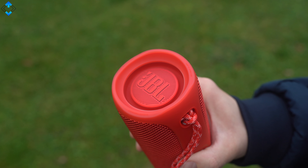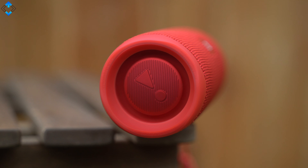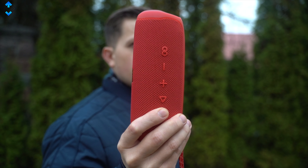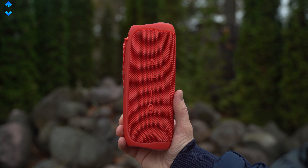You can find the bass drivers on each side that not only look nice but also contribute to providing great and balanced sound. The build quality is excellent too and the speaker feels like a solid piece of kit. It definitely looks and feels like it can take a beating.